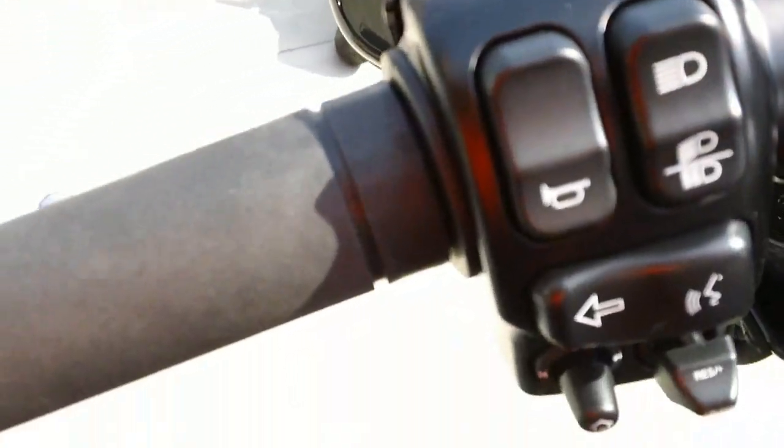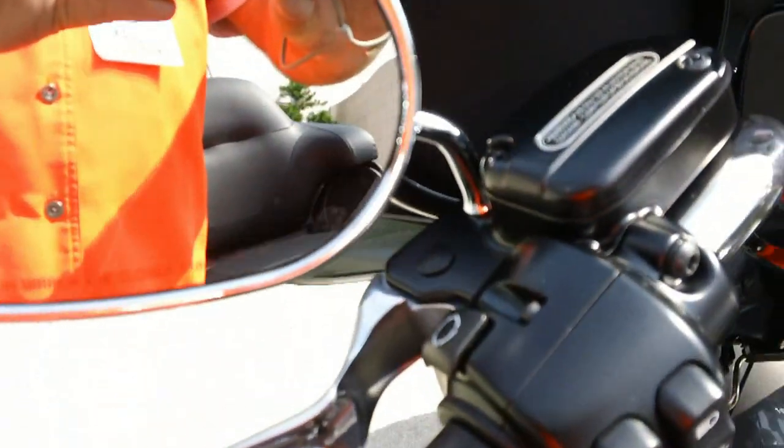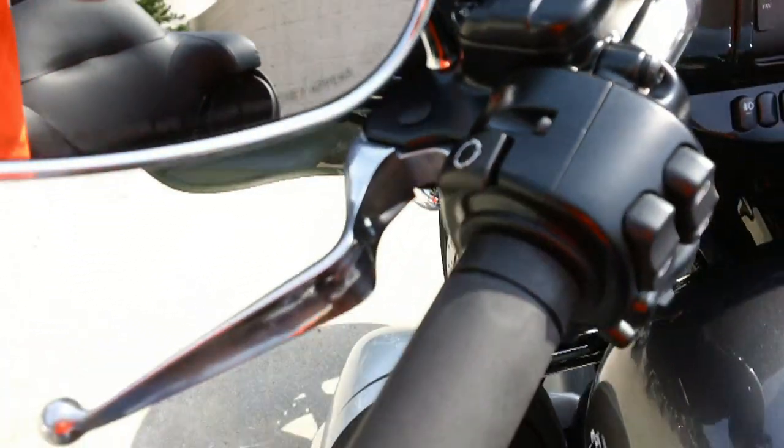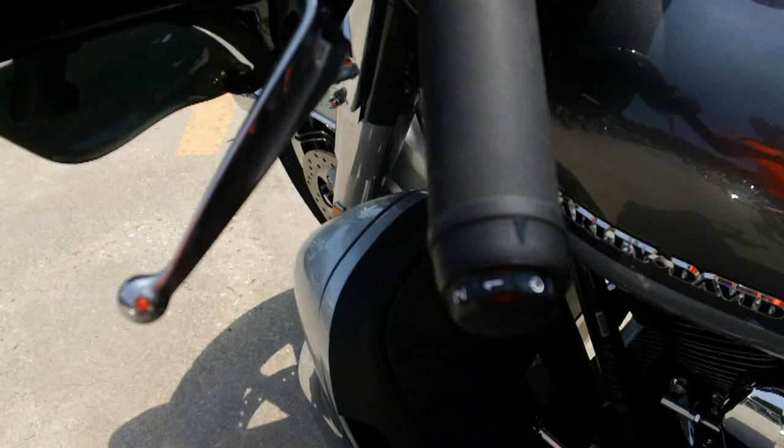They've moved the cruise control over to the left side. They've also done away with the clutch cable and now it's a hydraulic clutch. Of course you have the heated grips on the Ultra Limited.